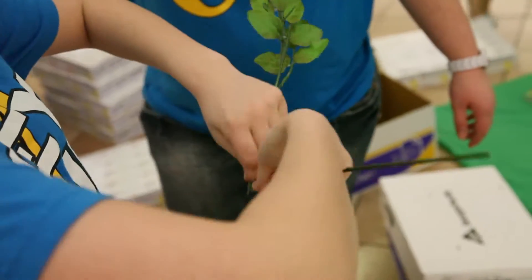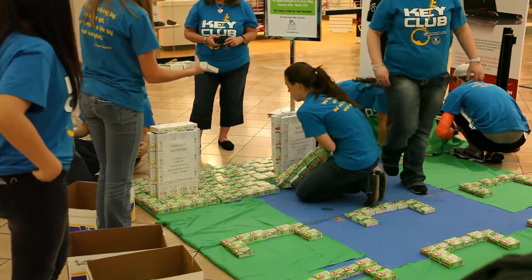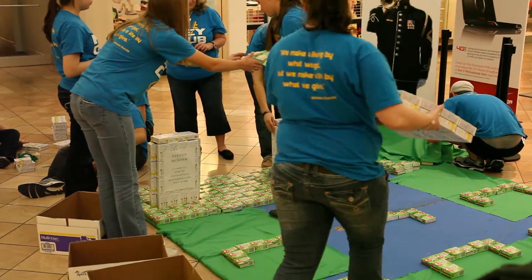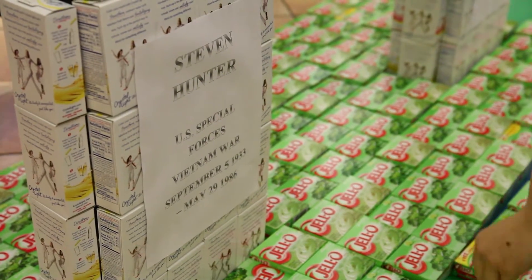I think that students like to use their creativity. It makes them feel good to build something. They understand that a lot of people are not as blessed as they are, so it makes them feel good that this food is going to the food pantry afterwards.